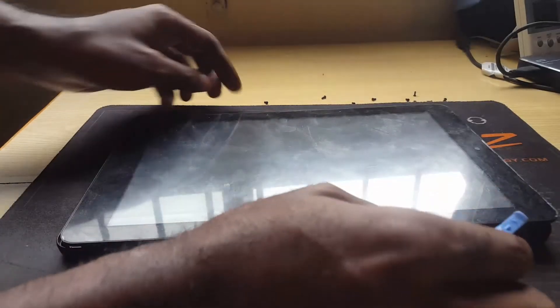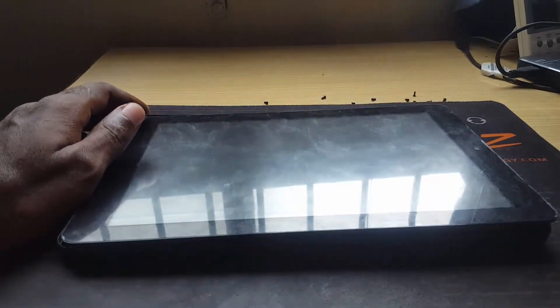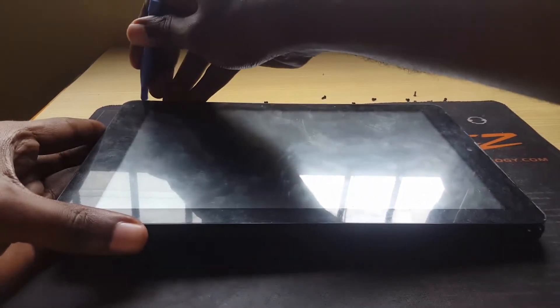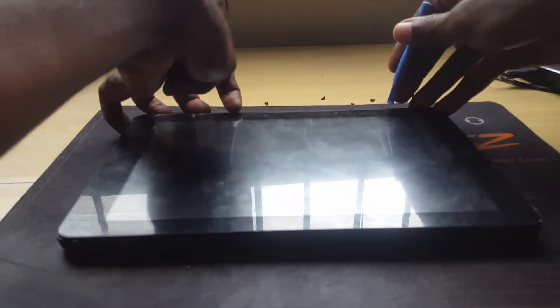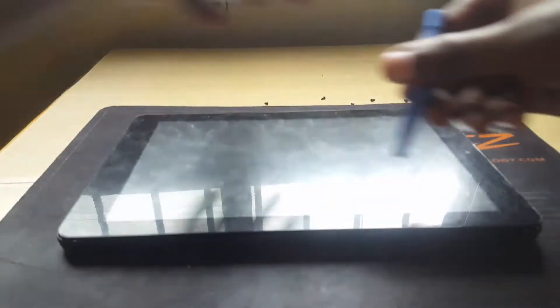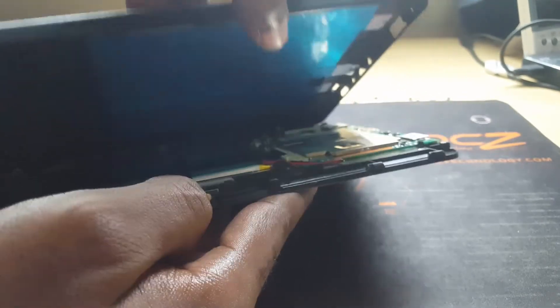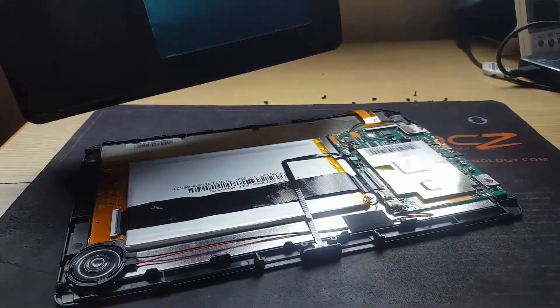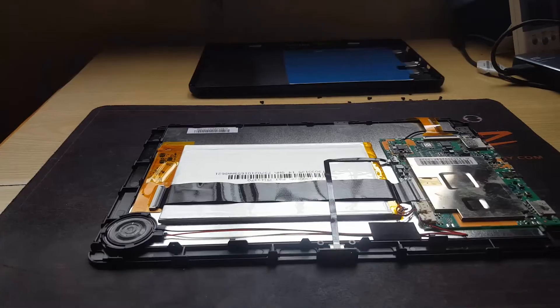In total there are nine screws, so bear that in mind and search carefully. When opening, go all the way around, take your time, get some leverage, use the tool, and run it along the edges as they come up. Pry all the way around. Once you reach this stage, never force the halves apart — carefully separate them. There might be something connecting both sides, so separate carefully. And there you go, the device is open.